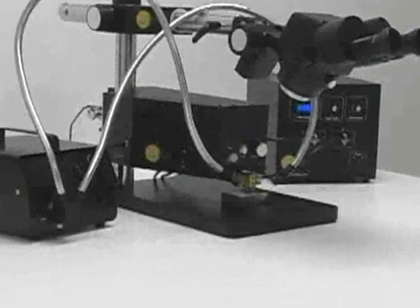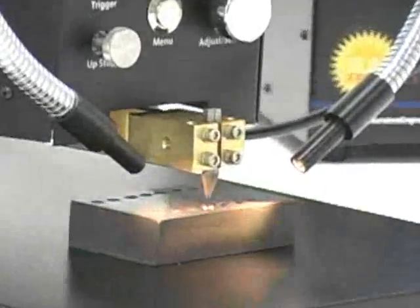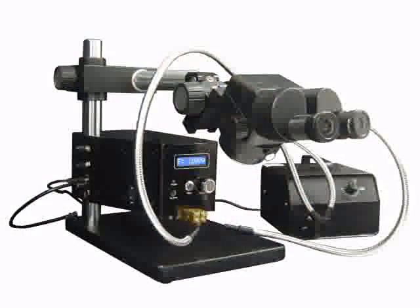The Sunstone MWH-1000 digital micro weld head has been designed to facilitate welding and reflow soldering of micro scale parts. This video will demonstrate proper electrode setup for a parallel gap weld head.